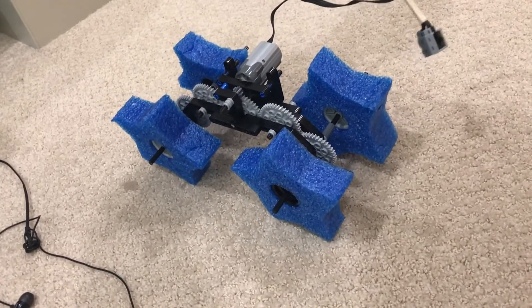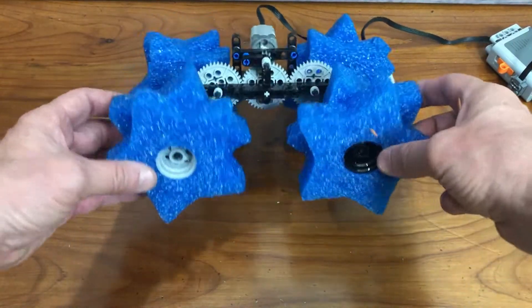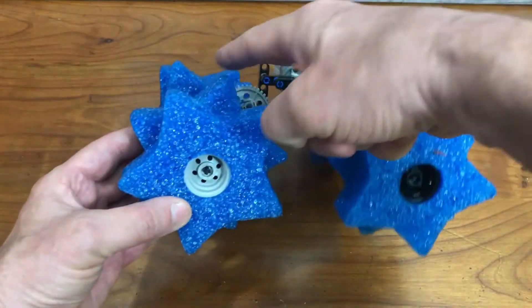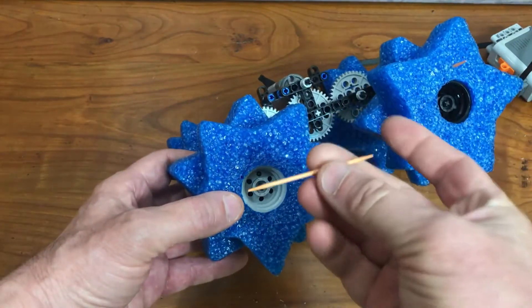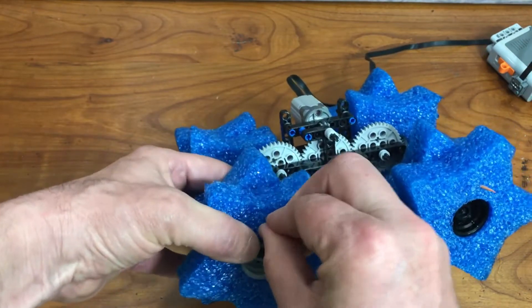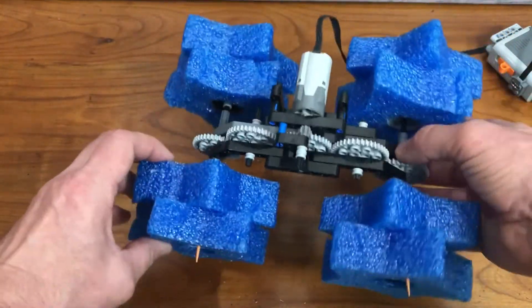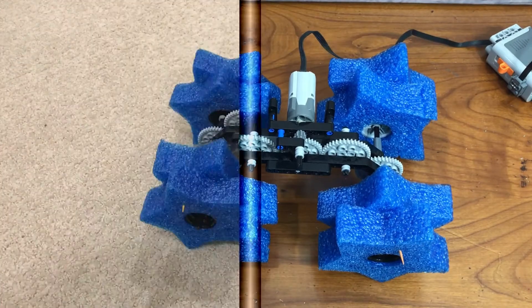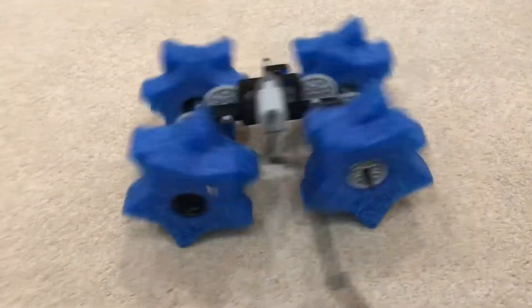Okay, too bouncy. So let's add a second set of wheels out of phase. There's a second set of wheels added with the peaks in the outer wheels' valley. To keep them properly oriented, you can just use a toothpick, jam it through, and then make sure it doesn't hit the frame. Let's give it a try. That's better.